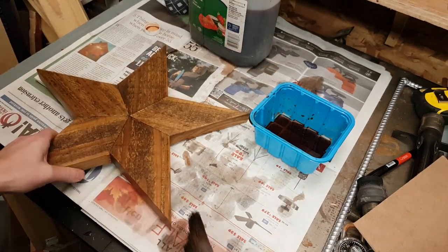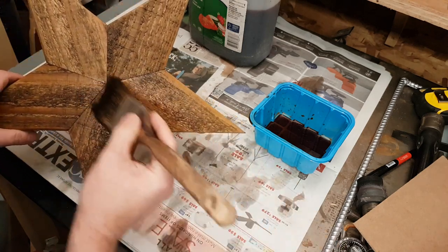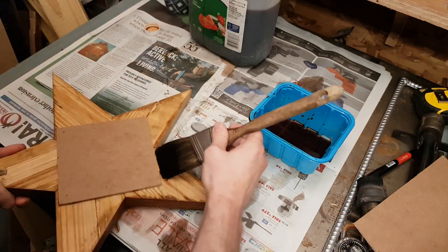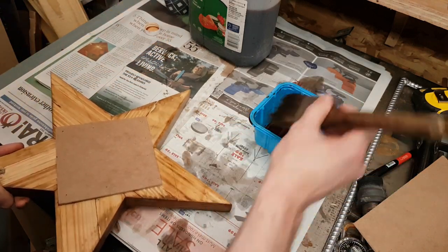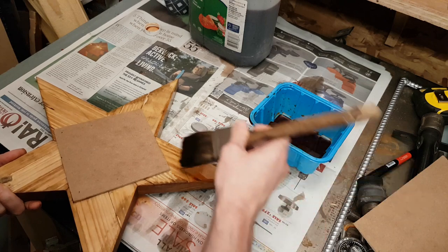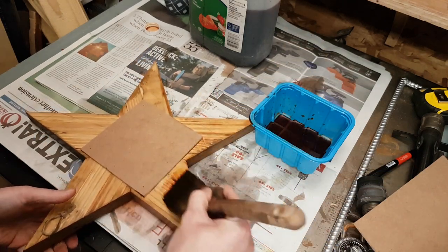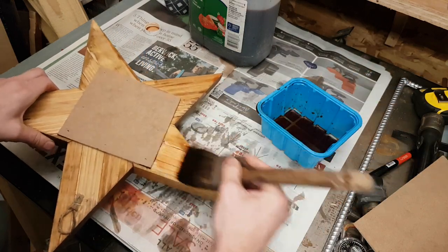I've put this stuff on coffee tables, dining tables, benches, birdhouses — I'm always pretty impressed with the end result. It's a great go-to stain, and it's nice and cheap to make too.